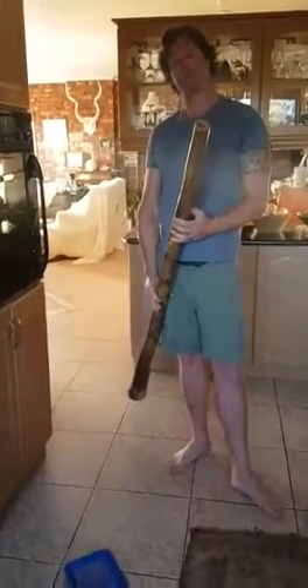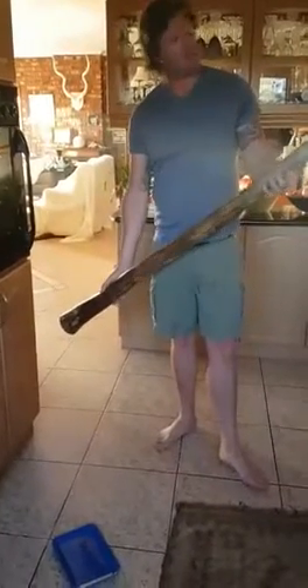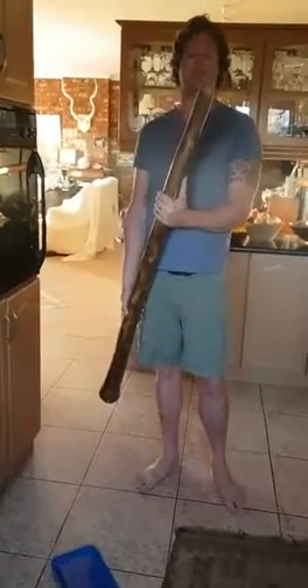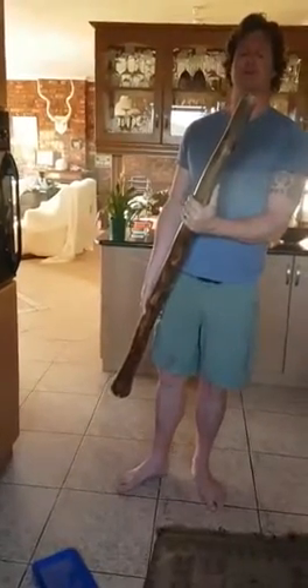Hey guys, finishing this didge for a client in Cape Town. He asked me what happens if the beeswax mouthpiece that I make for him breaks somewhere along the line and what to do in the future. Obviously as a didge player, having lots of didgeridoos and traveling around, your didge mouthpieces will need some TLC and love in the future.